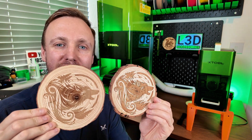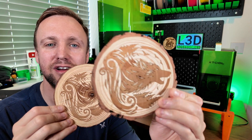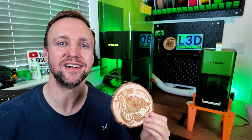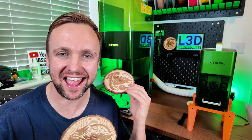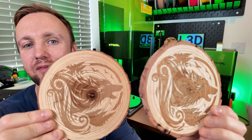These two items right here were engraved with the exact same settings, the same image on the same material, but as you can see one of them pops and the other one doesn't. This is a really great tip and it applies to any laser engraver, not just the X Tools I've got behind me. This will work with any laser engraver.